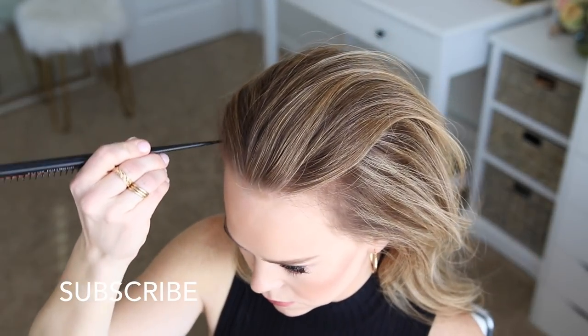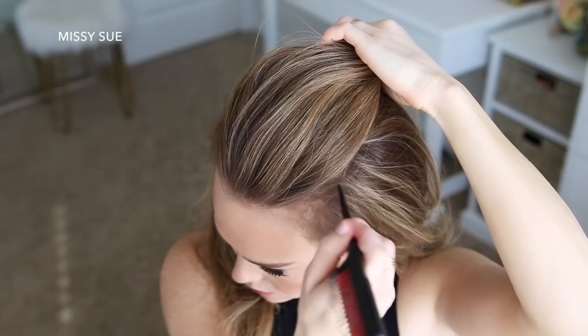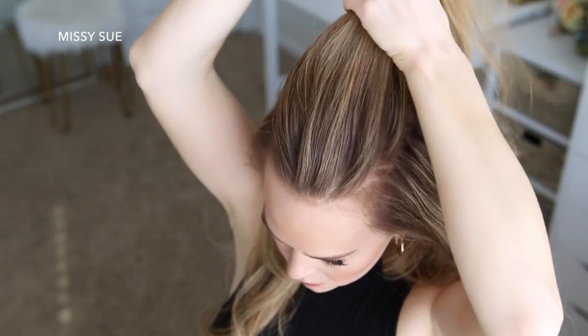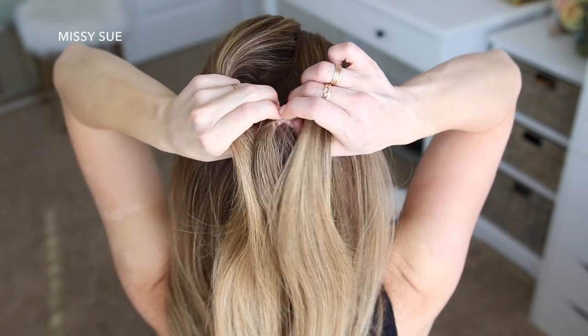With my hair brushed straight back, I'm going to divide out a section of hair at my crown and then divide it into two sections. I created part lines using a comb, but you don't have to be this precise if you don't want to.